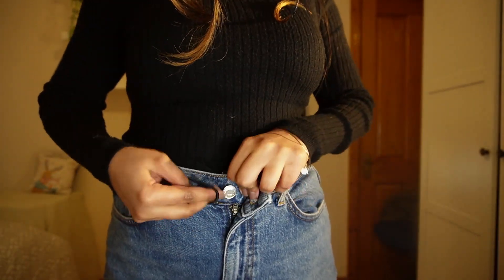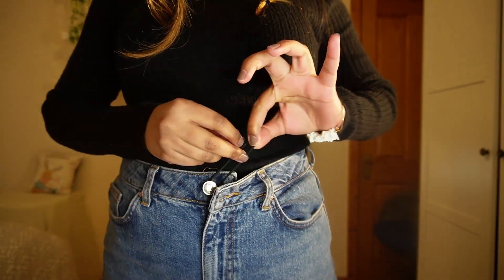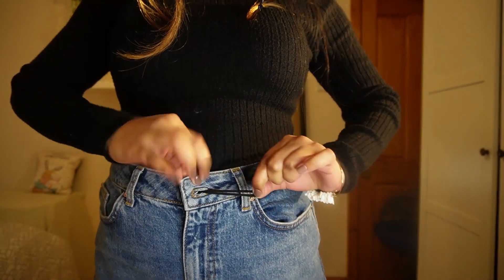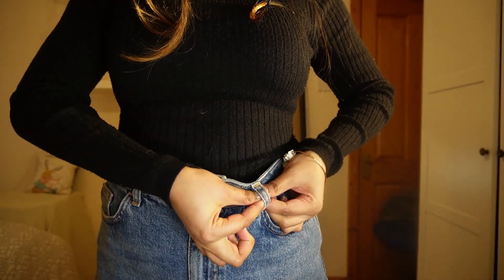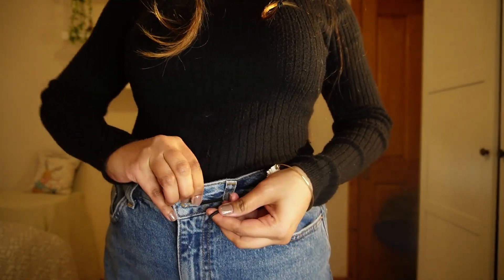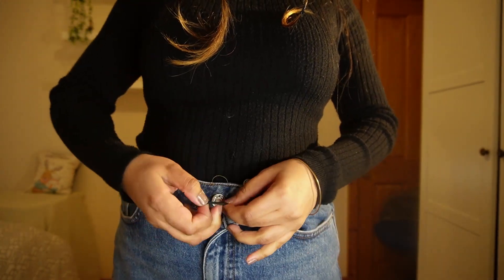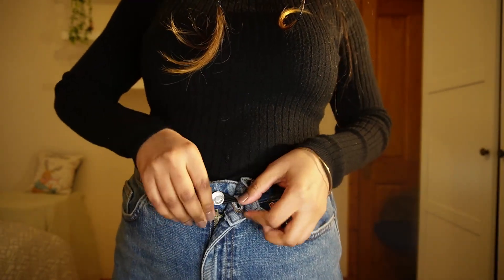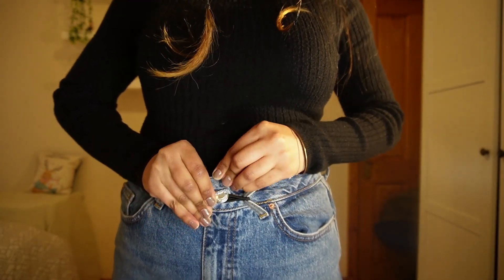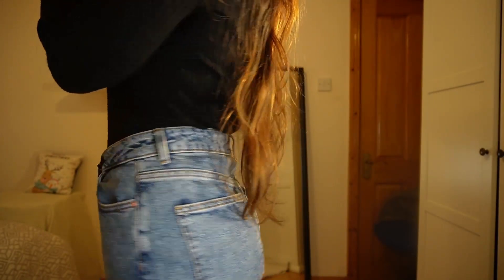To tighten a loose pant, take a hair elastic and knot it on your button like before. Then take the elastic and pull it through your button loop from inside, drag it to your closest belt loop, pull it from over, then bring it closer to the button loop and secure your button with the elastic. Now all you have to do is button up your pant like you always do. This actually secures the pants really well and you don't even need a belt.